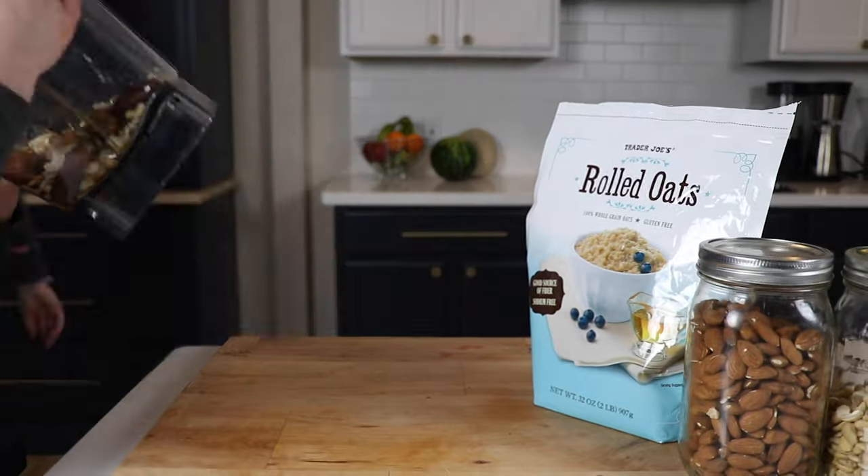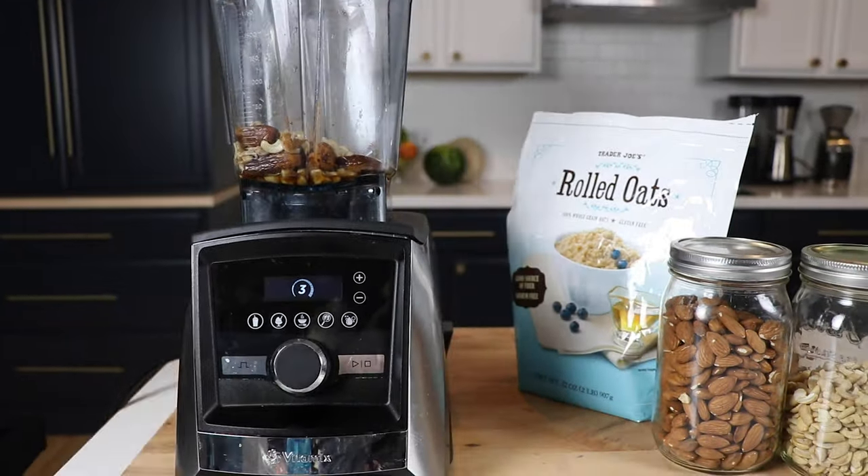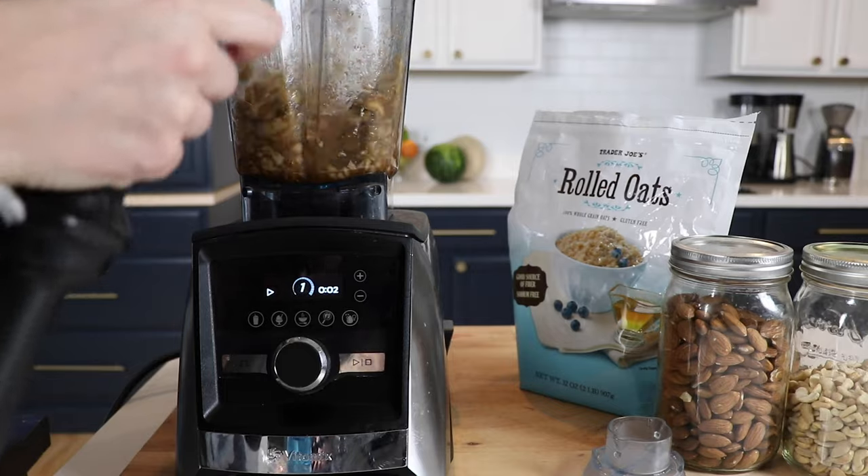So we're gonna blend all this together till it's kind of an even mixture. This is a thick blend, but not the super thick blend. Variable speed 10 for sure. And you're gonna need to use the tamper to kind of get everything down into the blade.